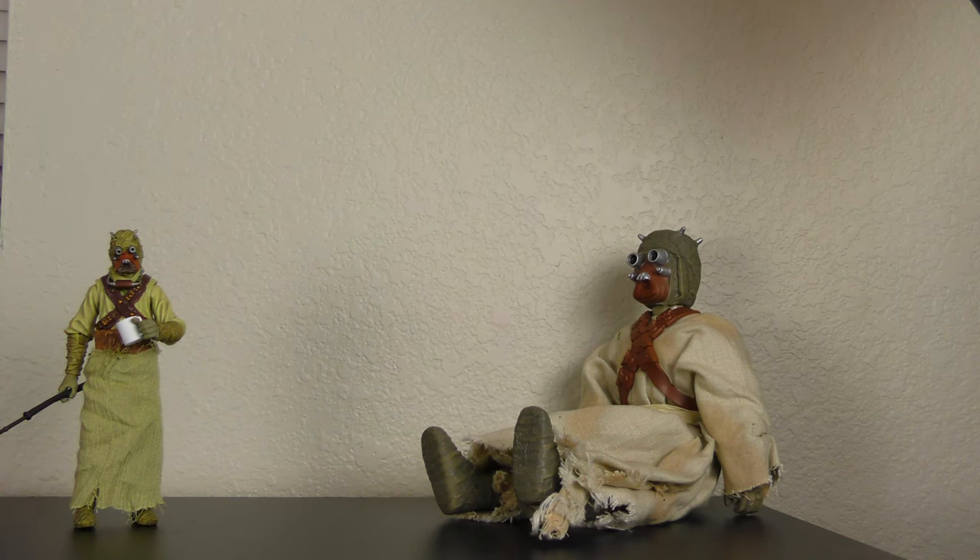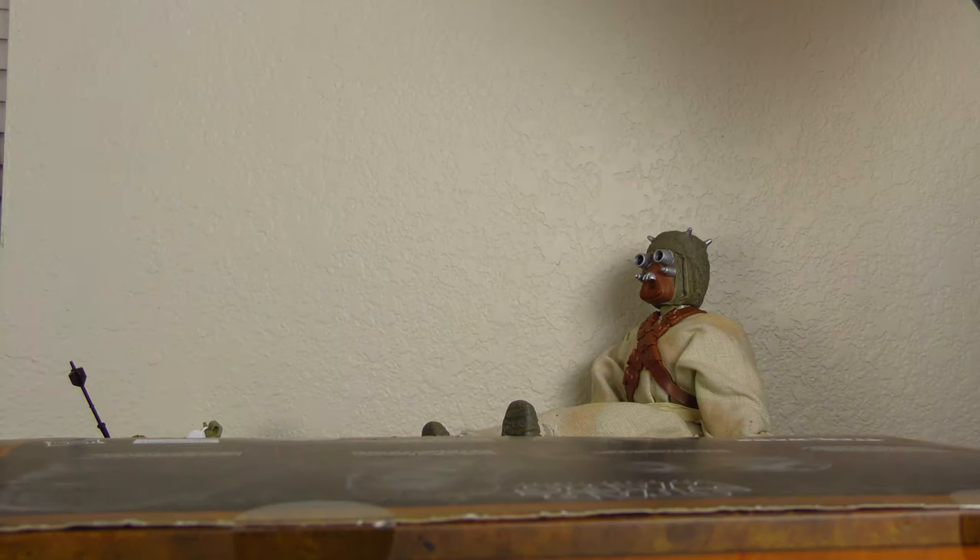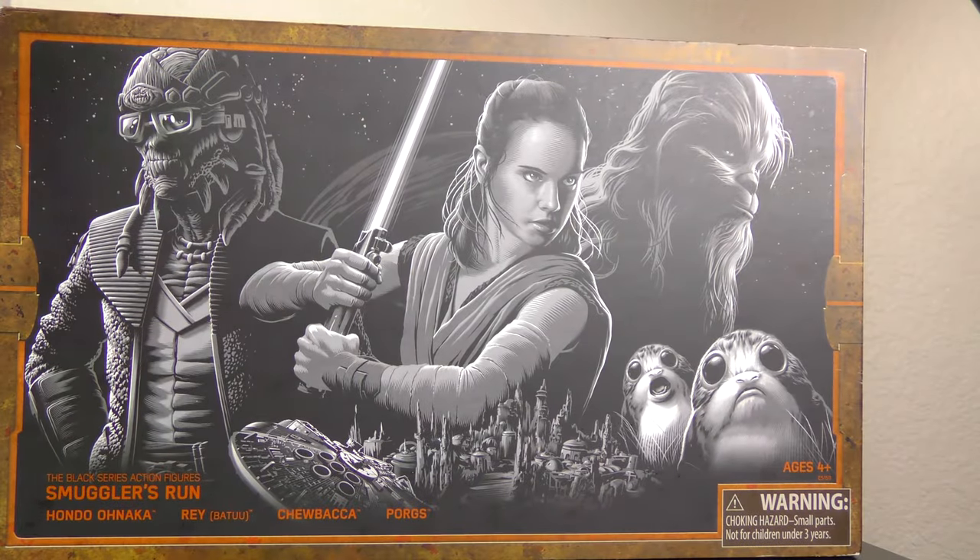Hi, I'm Zach from Tusken Toys, and today we're going to be reviewing the Star Wars Galaxy's Edge exclusive Black Series Smuggler's Run 3-pack.